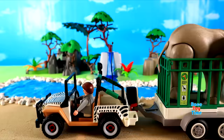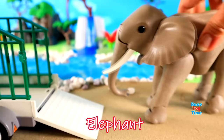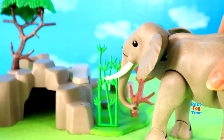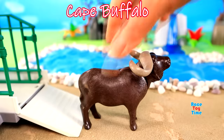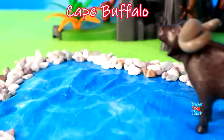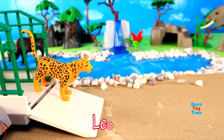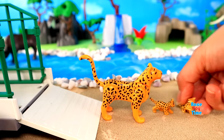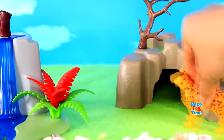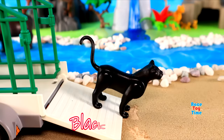Now I'm going to add some animals on the diorama. Here we have an elephant, here's a Cape Buffalo, Leopard, Black Panther.